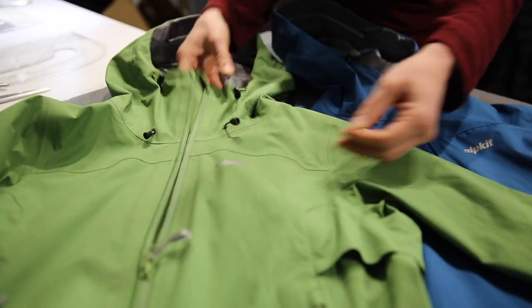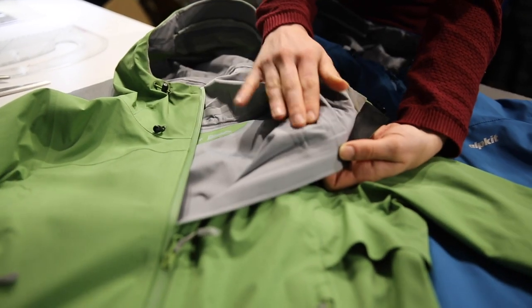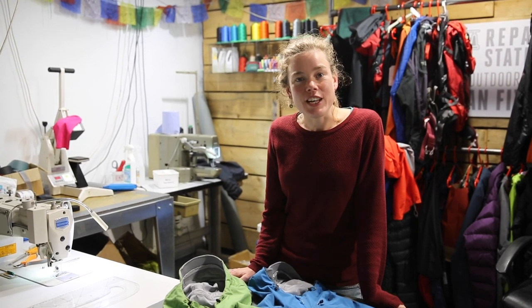Inside the jacket we've chosen a polyester knit backing fabric that feels more comfortable against bare skin and helps to draw moisture away quickly. Finally, it's treated with a completely PFC-free durable water repellent, so all this protection comes without using chemicals that build up in the environment.